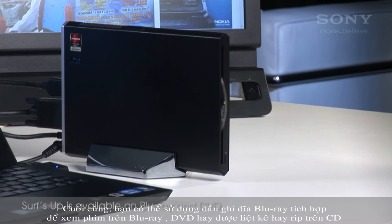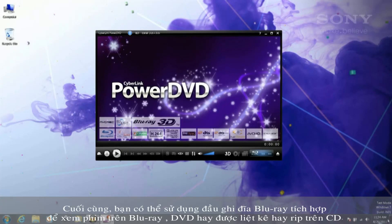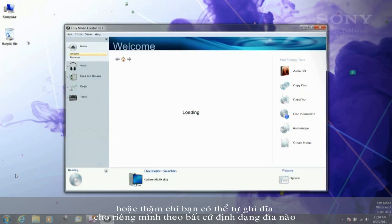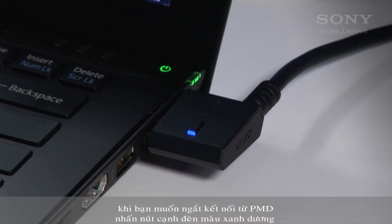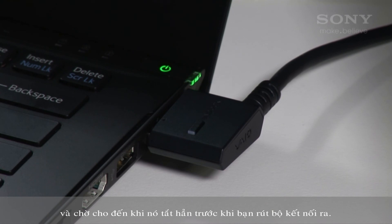Finally, you can use the Blu-ray burner to watch movies on Blu-ray or DVD, listen to or rip CDs, or even burn your own content to any of these disc formats. When you want to disconnect from the PMD, press the button next to the blue light and wait for the light to turn off before you remove the connector.